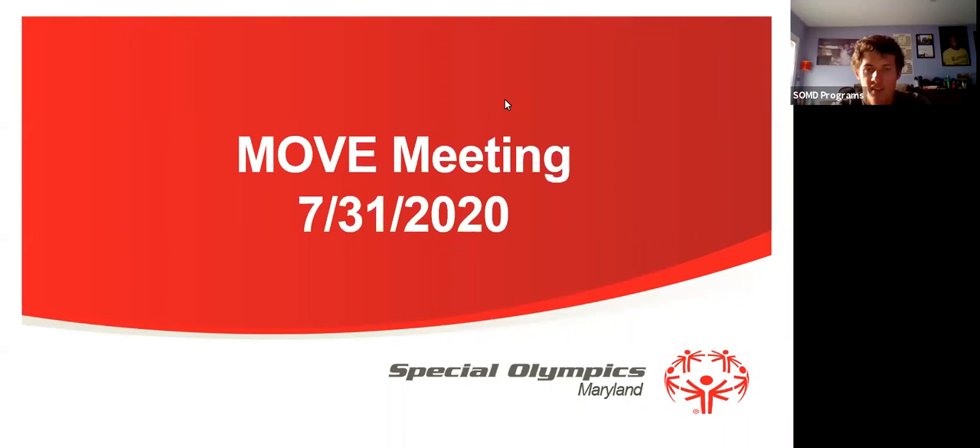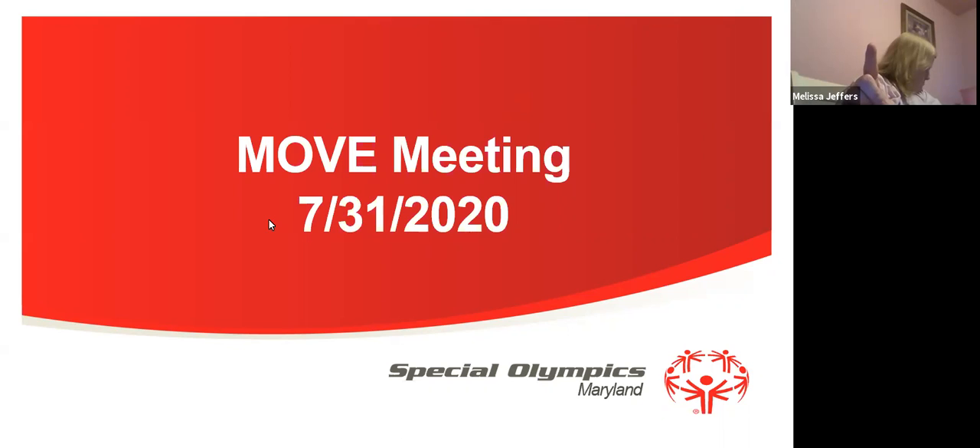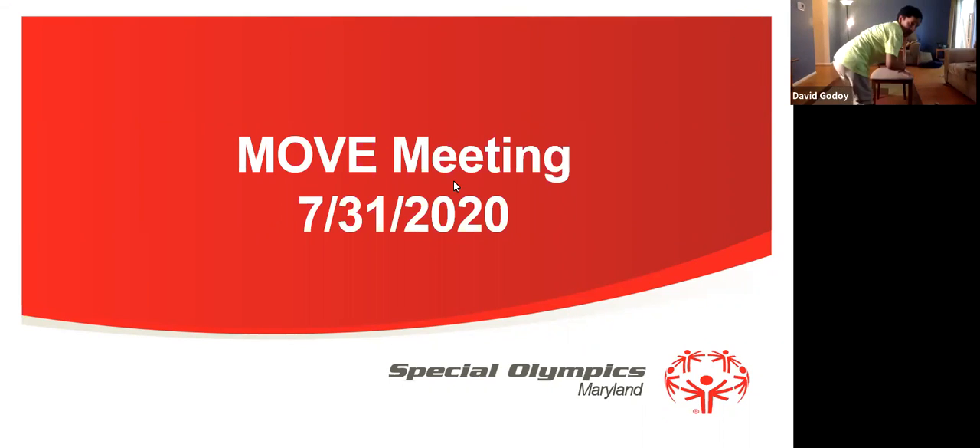Alright, we are gonna go ahead and get started. Okay, mute please. We're gonna mute everybody and then unmute David. There we go. Alright, David, are you unmuted? I am unmuted. I am okay.